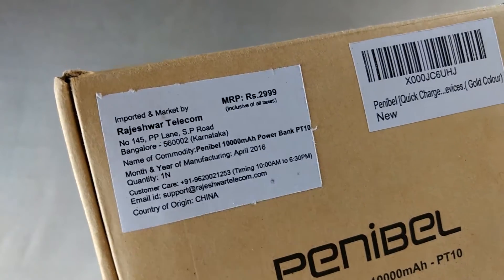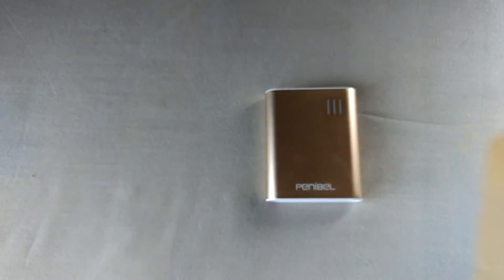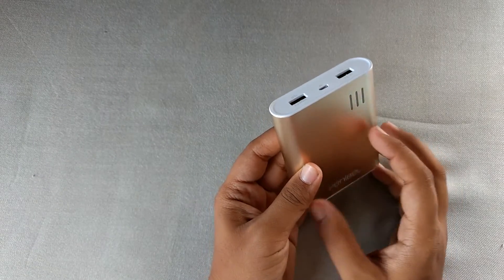The box says the price is around 3,000 rupees, but the actual price is around 1,500 to 1,600 rupees on Amazon.in, and I bought it from there.